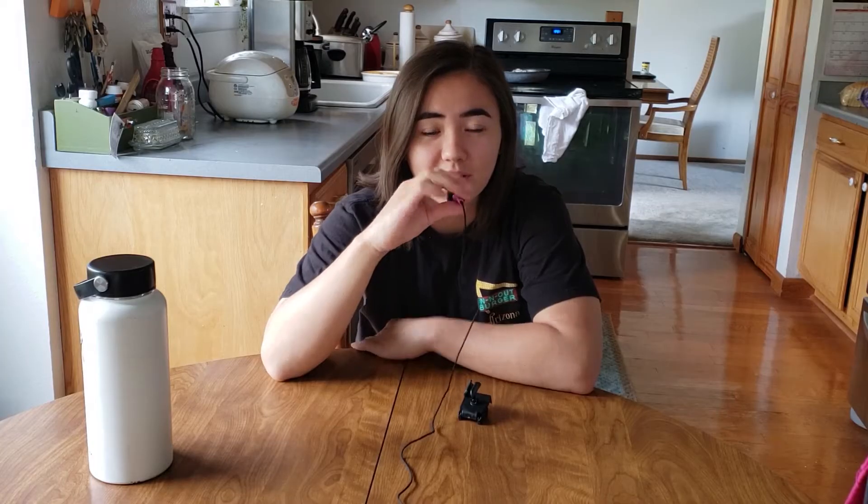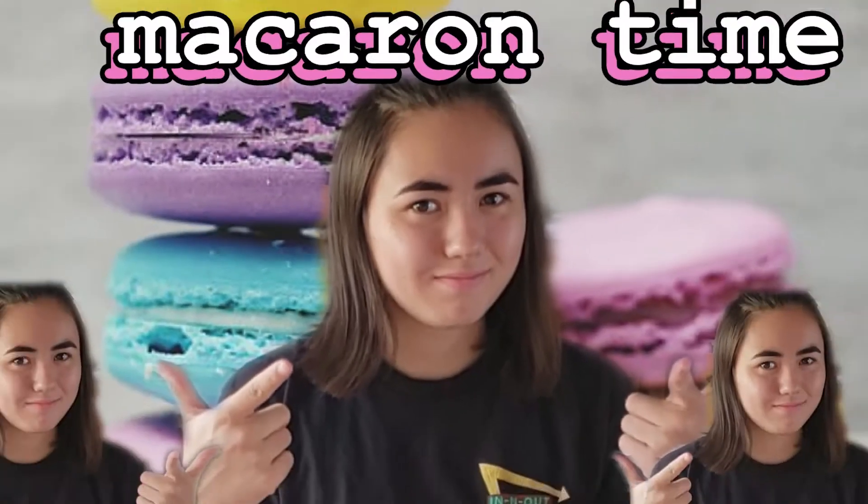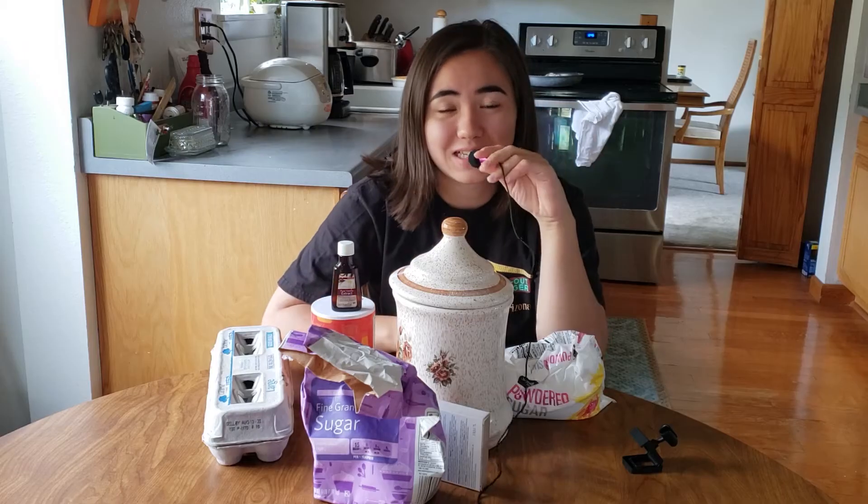Hello everybody, welcome back! So today we're back in the kitchen and we're making something I've never eaten or made before because I'm allergic to it. We are going to be making macarons — macaroons — I don't know how to say it. I found this recipe on Tasty's website because it was the first search result and it had a video so I could follow along.